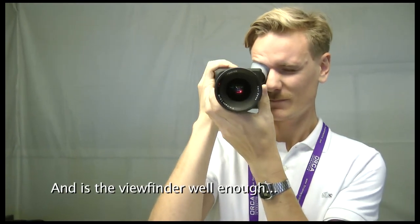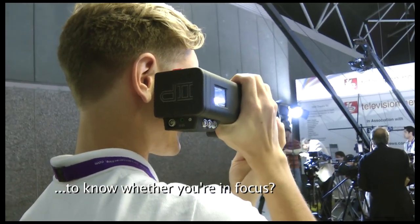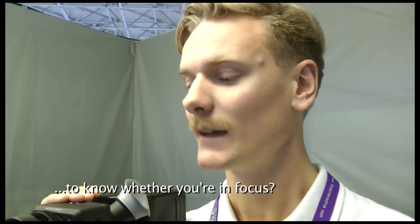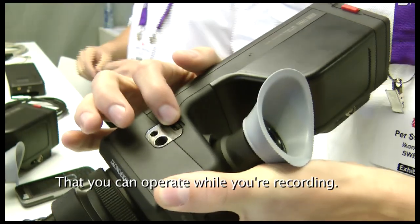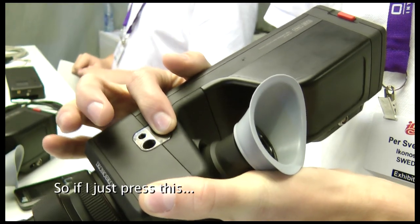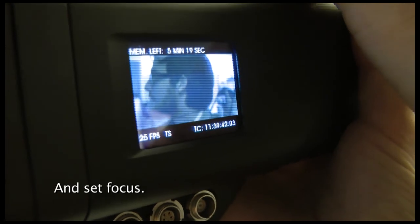Is the EVF good enough to tell if you're in focus? Yes, we have a 1x1 pixel zoom that you can use while you're recording. So if I just press this to the left, I get a 1x1 pixel view and can set focus.